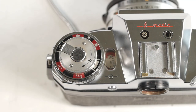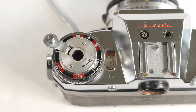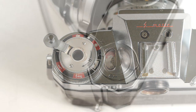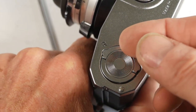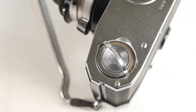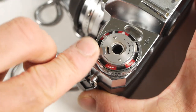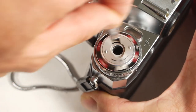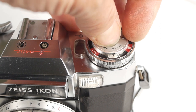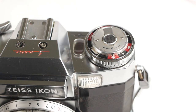On the other side we have the film rewind lever, used in conjunction with the film release ring on the underside. When the film is finished, you rotate this ring to the R position. This releases the drive from the film, and now you can rewind the film into the cassette ready for processing. Below that is an aide memoir so you know which type of film you have in the camera, such as black and white, daylight, artificial, infrared and so on.